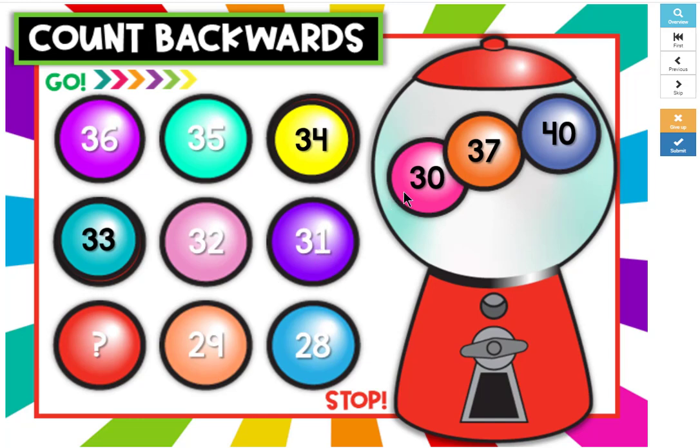31, 30, 29, 28. There will always be two gumballs left in the machine.